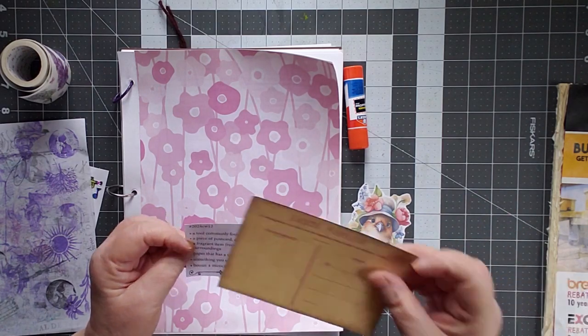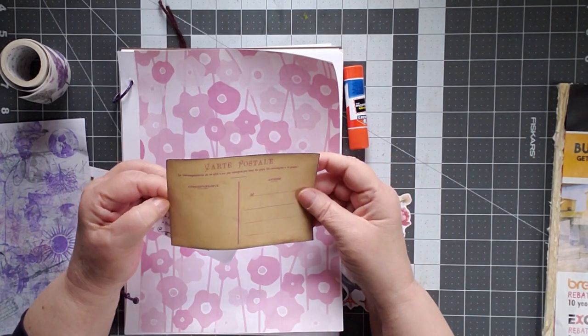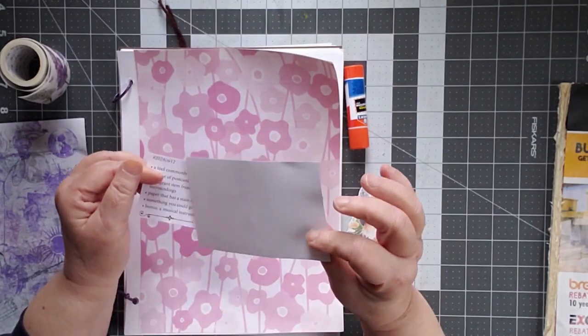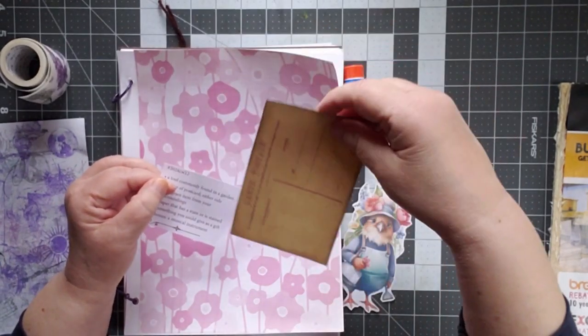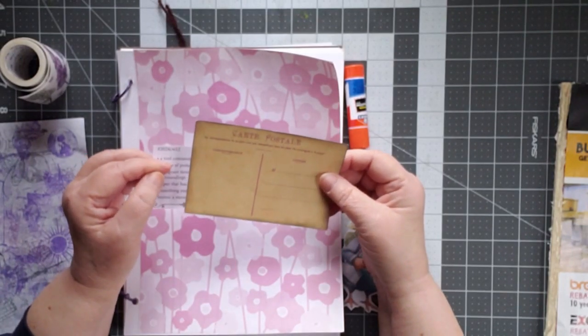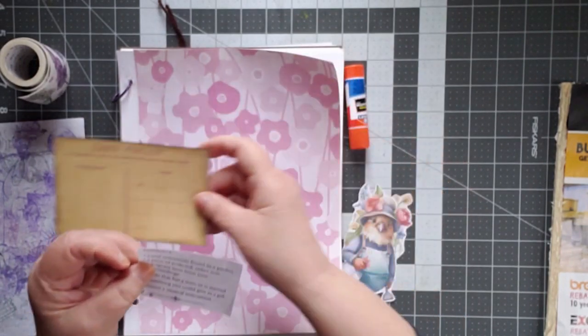A piece of a postcard, either side. This was a download that I'd gotten at one point and had done on cardstock. There's nothing on the back side — I kind of figured I'd use it as a tuck-in at some point, but I've had it hanging out for over a year. Time to use it up.